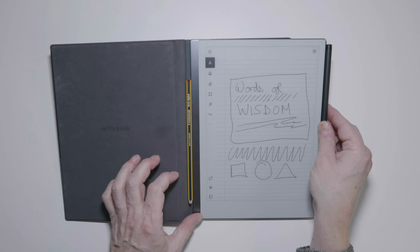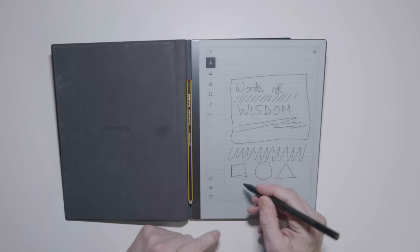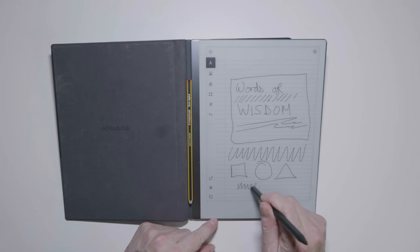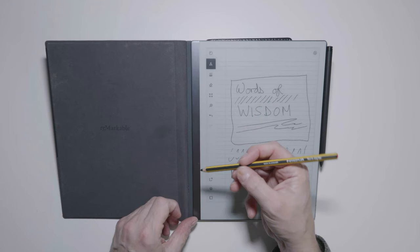Erasing with the Marker Plus looks like this. Erasing with a non-eraser stylus looks like this.